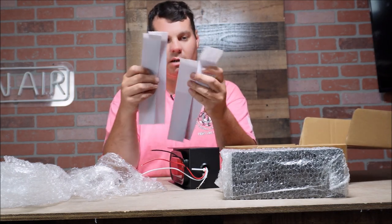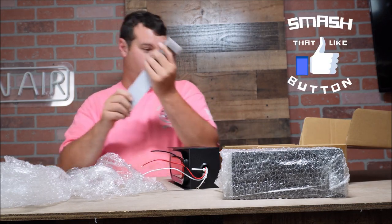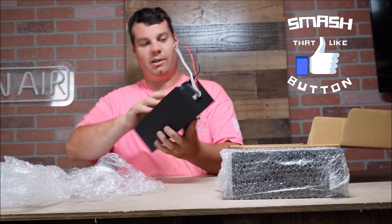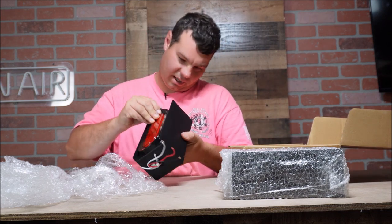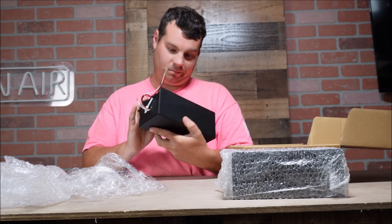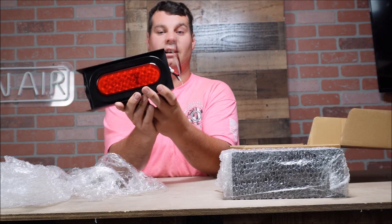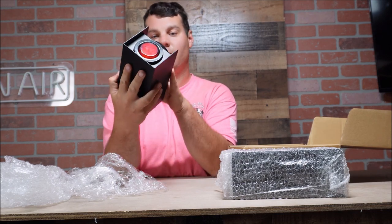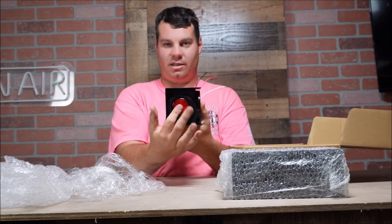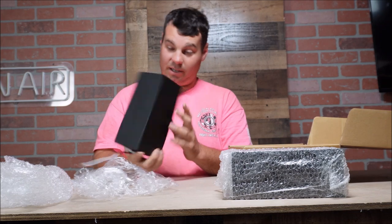So we get some reflector strips too — you could put them down the sides of your trailer. We get one, two, three, four reflective stripes. This is all set in here ready to go, looks super super good. I like it. These are going to look super good on the side of my mower trailer. Very nice trailer lights — they even have the marker light on the side.